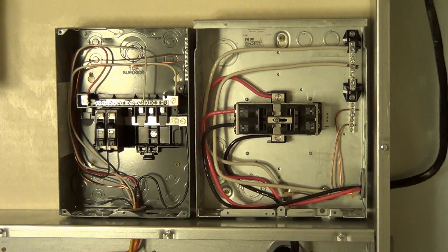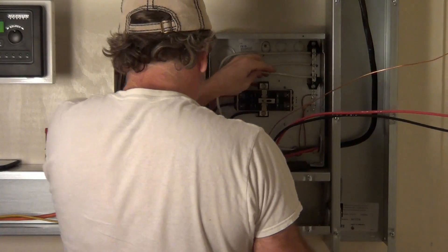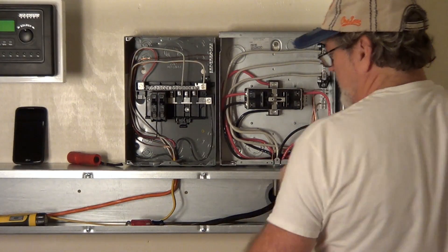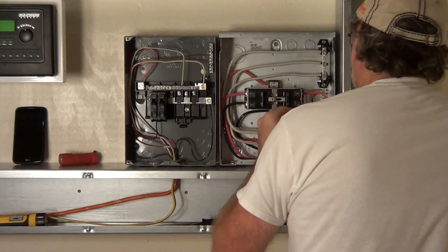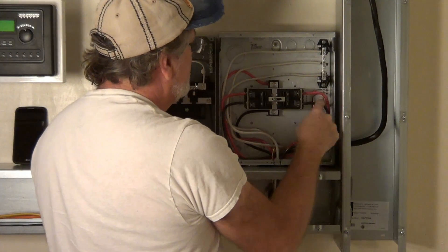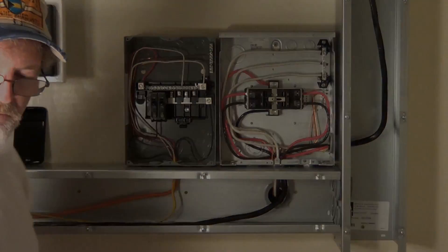Wiring up the generator input to the transfer switch. Let's continue wiring. We're getting closer. Utility side, generator side — and how it works. Output. The panel's almost done, and so is this one. I've got to do one more output circuit here, and we'll do that next.